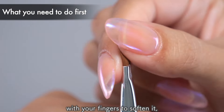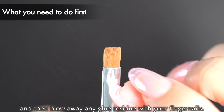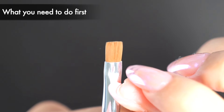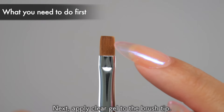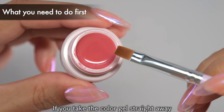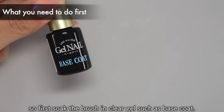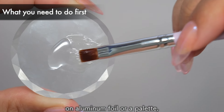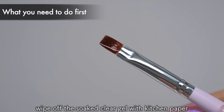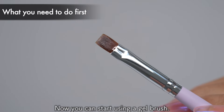So you need to remove the hardened glue first. Gently rub the tip of the brush with your fingers to soften it, and then blow away any glue residue with your fingernails. It's okay when no more dust comes out. Next, apply clear gel to the brush tip. If you take the color gel straight away without anything on the brush, the color will transfer to the bristles and be difficult to remove. So first, soak the brush in clear gel such as base coat. After thoroughly blending the clear gel on aluminum foil or a palette, wipe off the clear gel with kitchen paper, as the brush may still have some glue left on it. Now you can start using a gel brush.